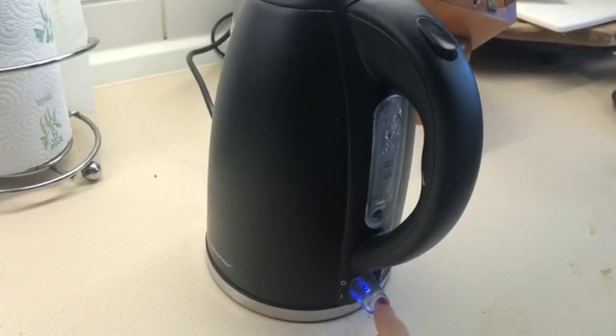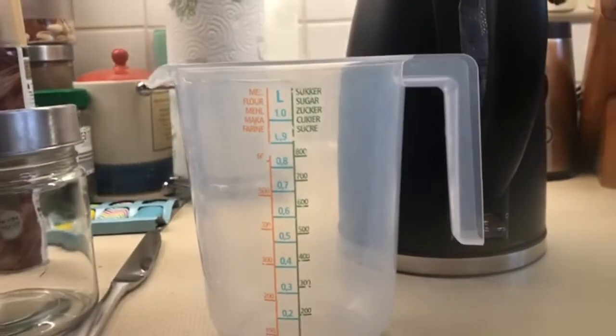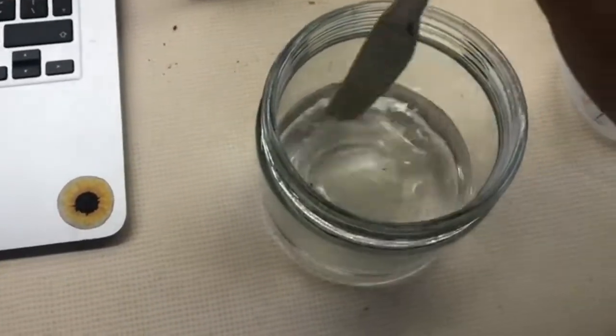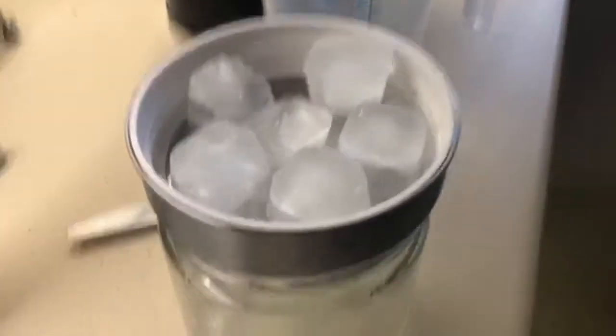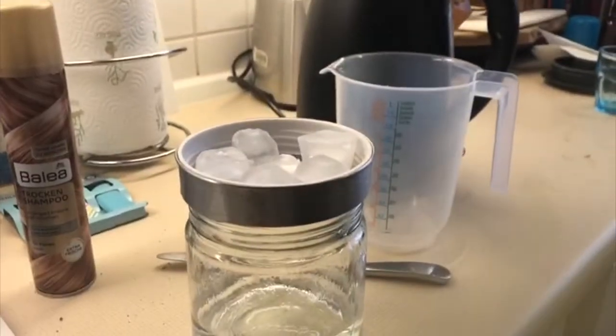Begin by heating the water. Once the water is boiled, put it into the measuring cup, about one-third of a cup. Put that measured water into the jar and stir so the jar becomes warm. Turn the lid upside down and place the ice. Do this for 20 seconds.